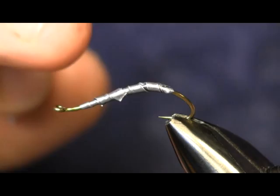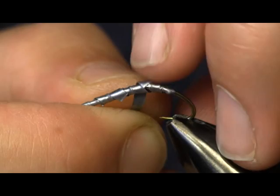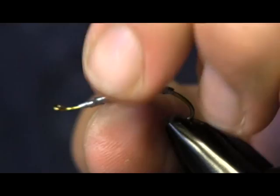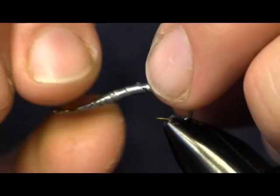You saw I built that up two layers. I'm going to build it up three layers, and each layer gets progressively shorter to make a hump. I want the hump to be more towards the back. I'm just going to wrap that on there. This stuff is easy to break — you just break it with your fingernail — and then you can smooth it out. It's real easy to work with. That's why I like this lead wire.